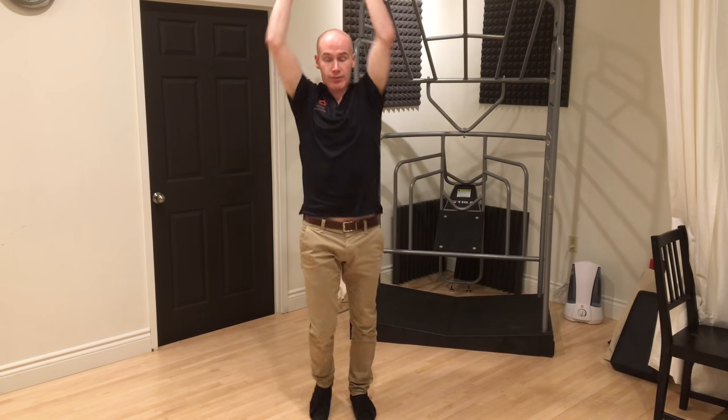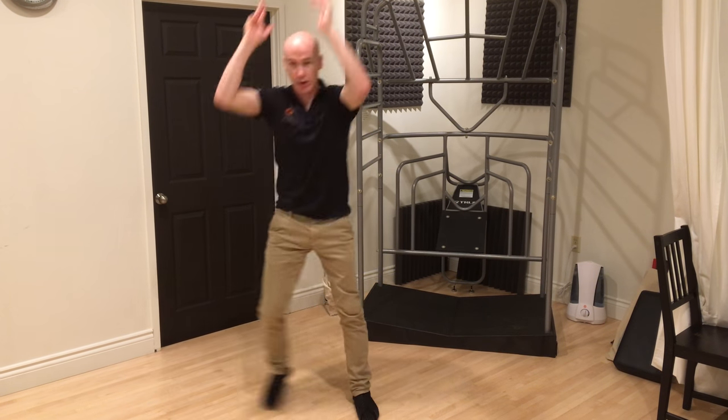So demonstrating with hands overhead — forward lunge, side lunge, rotational lunge. Obviously I would do this on both sides as well to get good training through that leg.